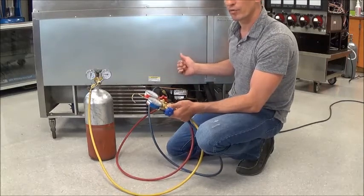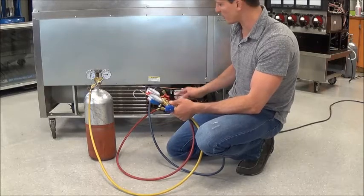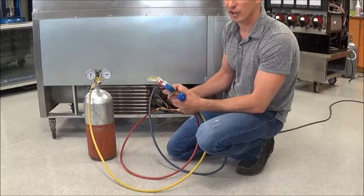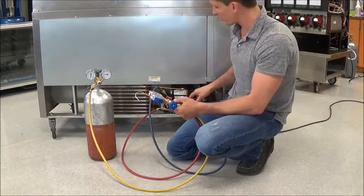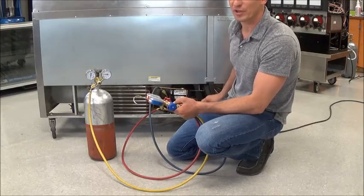The nitrogen is going to go through the metering device to the low side, and that's going to tell us that our cap tube is working. We're going to pressurize the high side — if our suction rises, it's good to go. If the suction does not rise, that cap tube is clogged and we need to replace it.